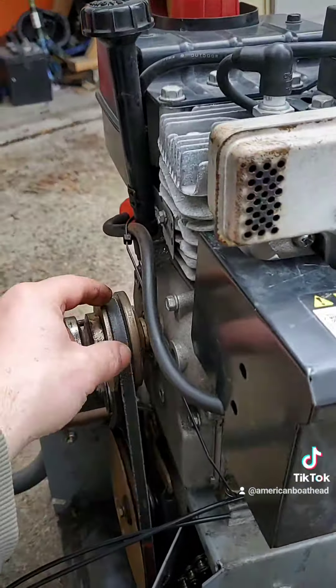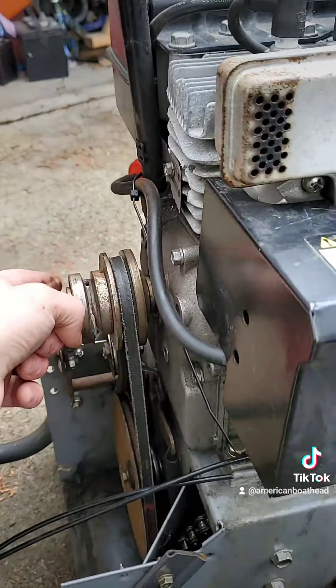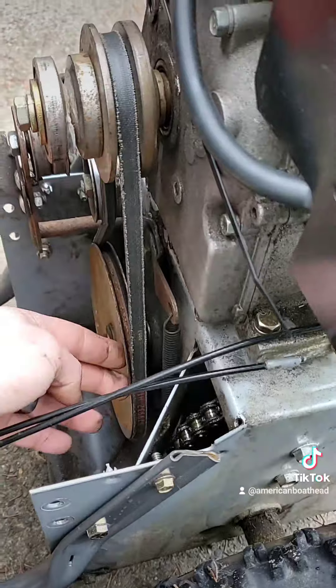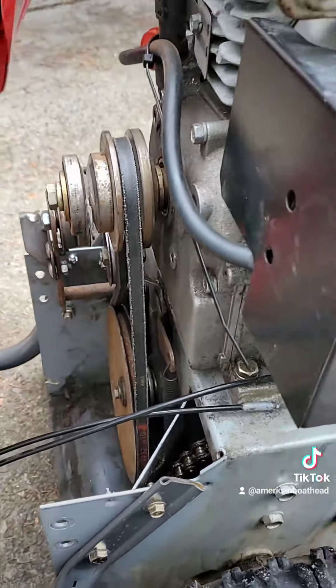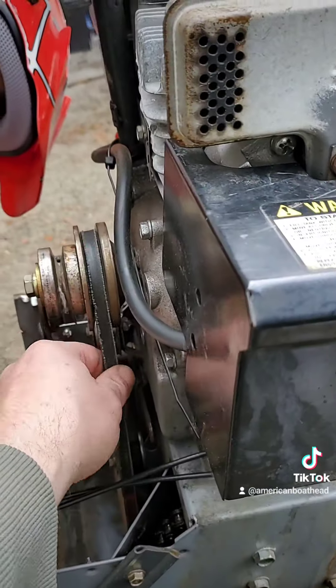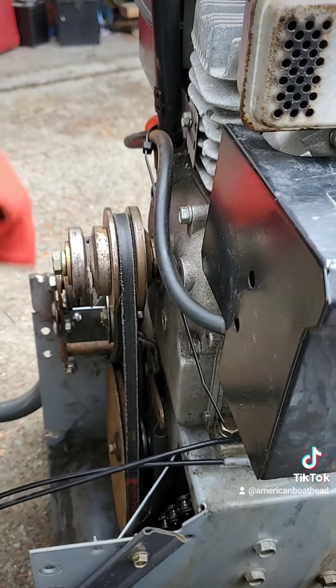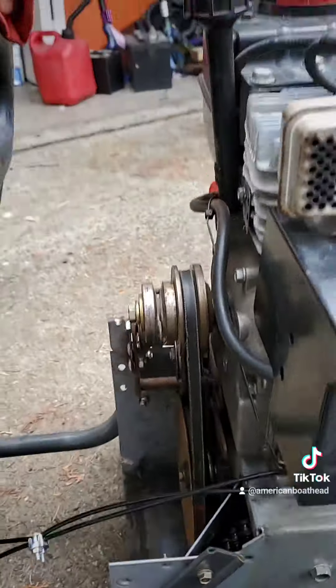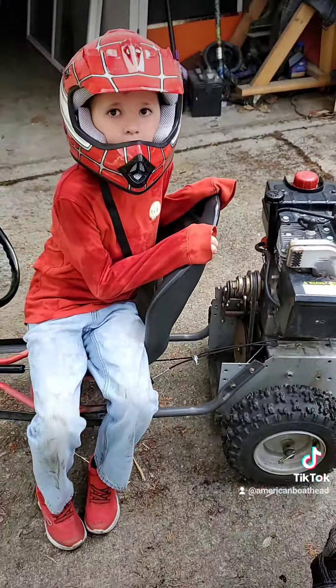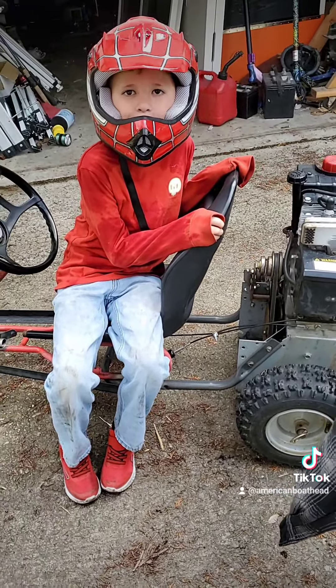I also wound up doing a pulley swap from the auger pulley to the drive pulley just to get a little better ratio. Had to fur this out a little bit — shim it out — just to get the belt to line up good. And it's slow enough that I don't feel like they're going to get into trouble. And if they let off the gas, it stops by itself pretty quick, so that's pretty cool too.